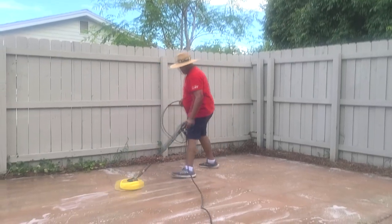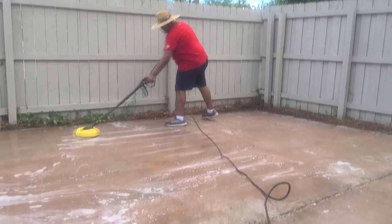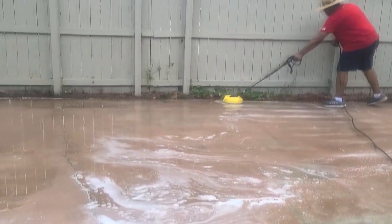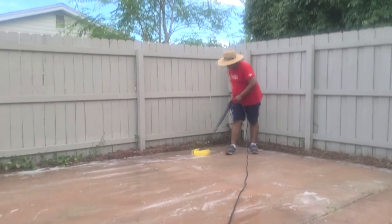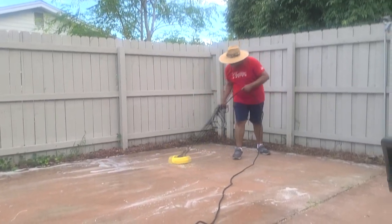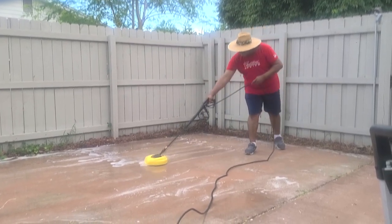Hello everyone, this is Kimberly here. Welcome to A Blessed Home with Kimberly David. Today we are over to my son's place, working on his courtyard, creating an outdoor space that we can enjoy. If you want to see what we're doing, just keep on watching.